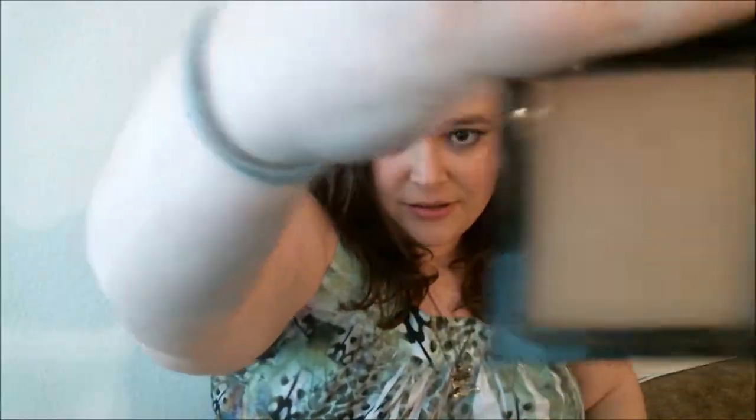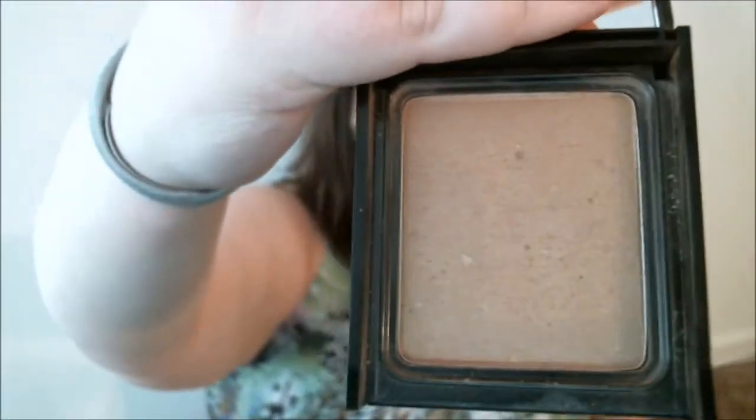The back of them says Glow. The packaging is really lovely on them, I will say that. However, this is the bronzer — this is the bronzer that you get.